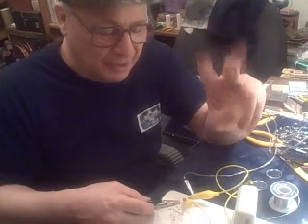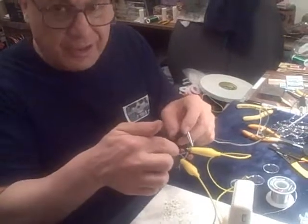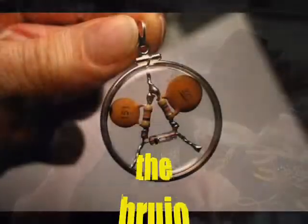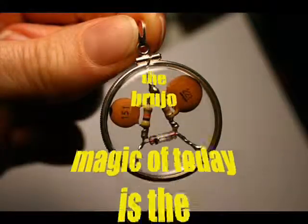Coincidence control is working. And all it is, is this thing here that's causing this. Coincidence control — over and out. Love you so much. Bye now.